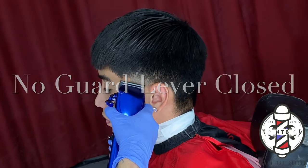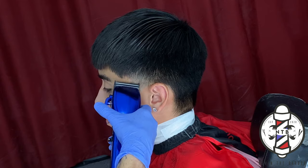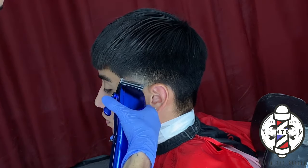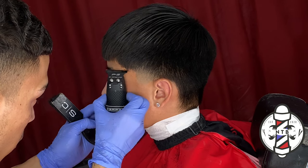Every time you close that lever, just be sure to go a little bit lower when taking out that guideline. For the last step in my fading technique, I will do no guard lever closed just to knock out that bottom skin line. And you can see that I was effortlessly able to get that left side of the blowout taper done with just those few simple steps.